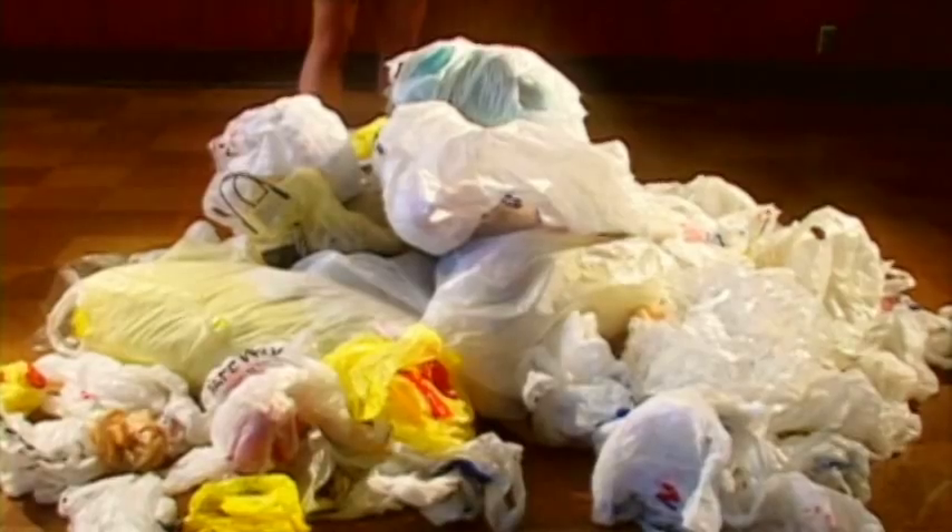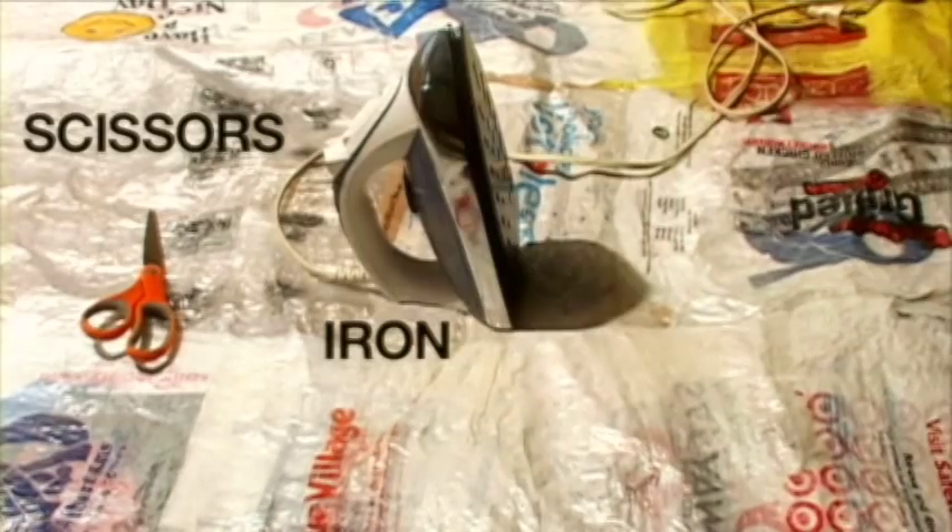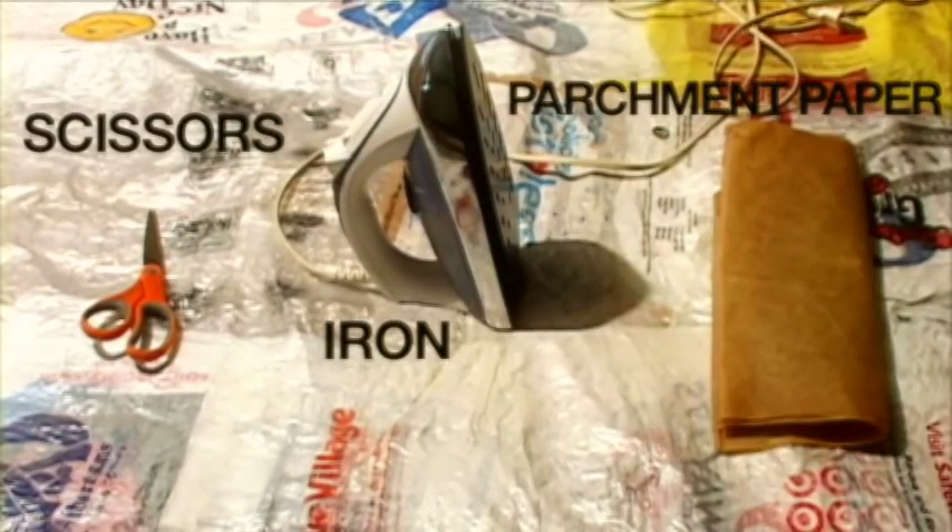Before you begin, you will need bags, scissors, an iron, parchment paper, and grommets.